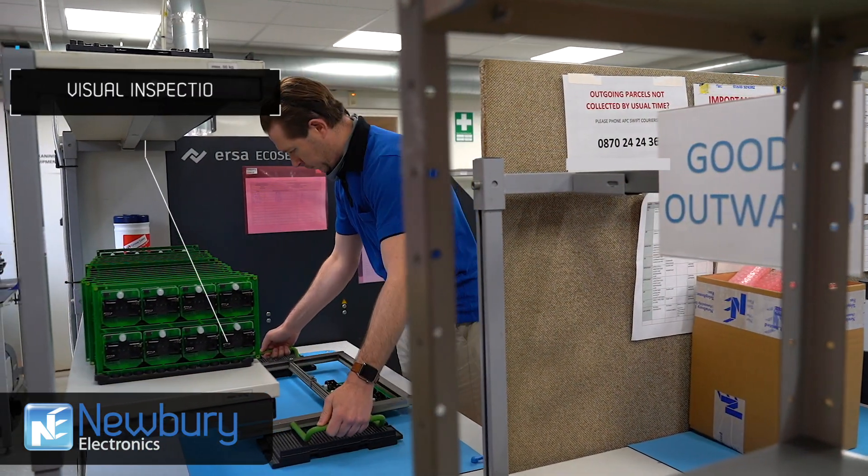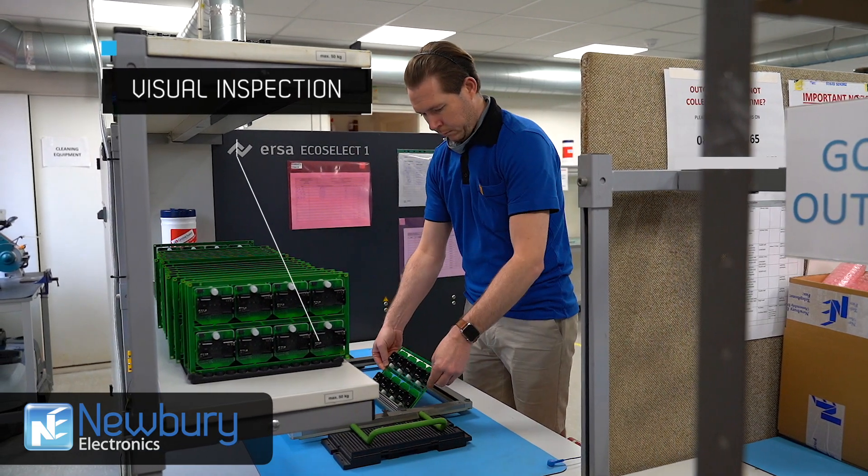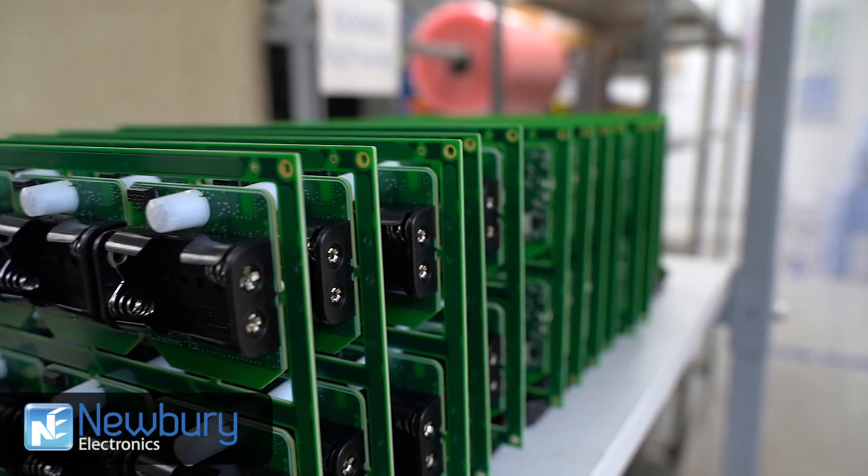Once the process is finished, there is a quick visual check of each board before moving on to the next stage in our PCBA process.